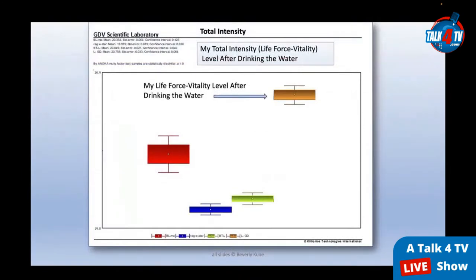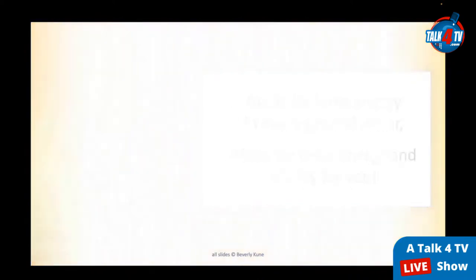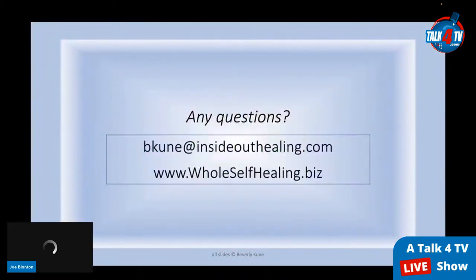Each technology builds on the other. The bottle topper alone creates great structured water — shifting dead city water to something worth drinking. Adding the red laser stabilizes the energy while increasing its life force. The further addition of the gold dot creates a larger, more coherent, brighter field — more life force energy for you, your pets, and even your plants. Dr. Kuhn also showed her own total intensity life force vitality level after drinking the water — it was high and coherent. She had felt stressed and jittery that morning, but after drinking the water, the stress settled, she felt energized, alert yet calm, with a warmth in her heart center.